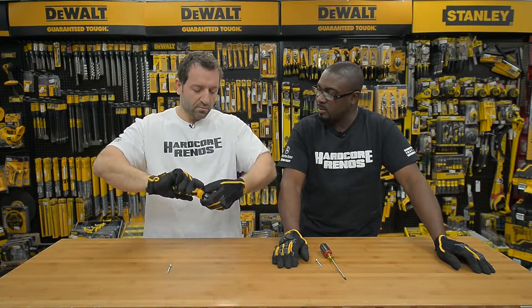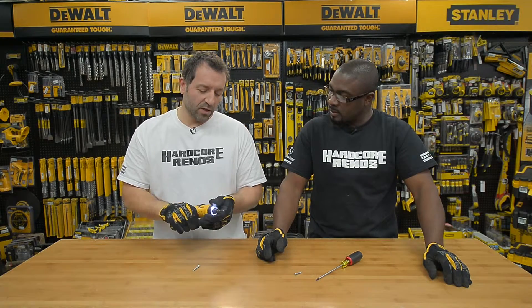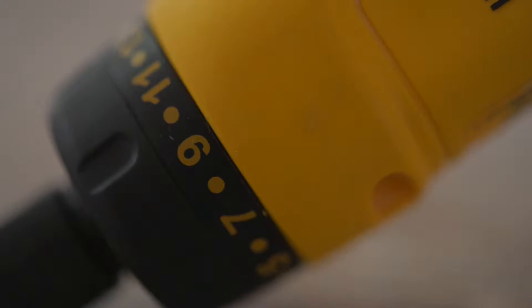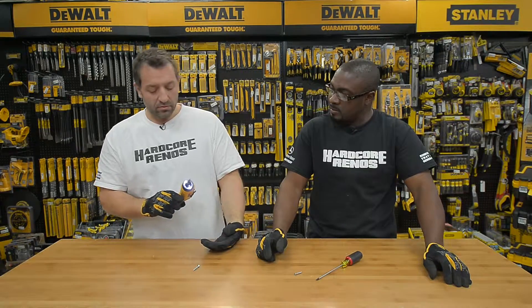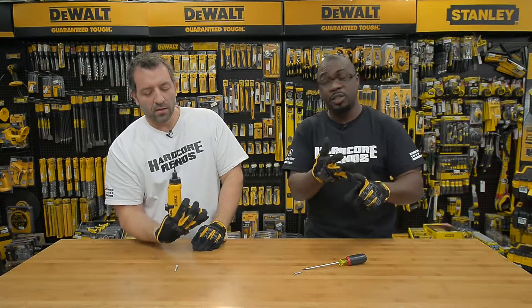I also like that you can actually put it into a screwdriver position — you can put it straight. It goes from a low setting to a high setting. This is a great little tool for DIYers out there, when you've got to take that ridiculous trip to IKEA and buy furniture you've got to assemble. You can go from right angle to straight — it's great for small areas, delicate areas, hard to reach areas.